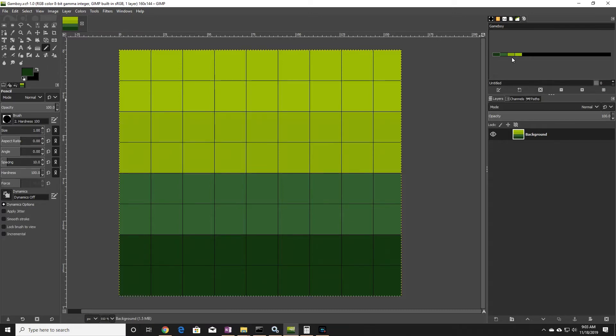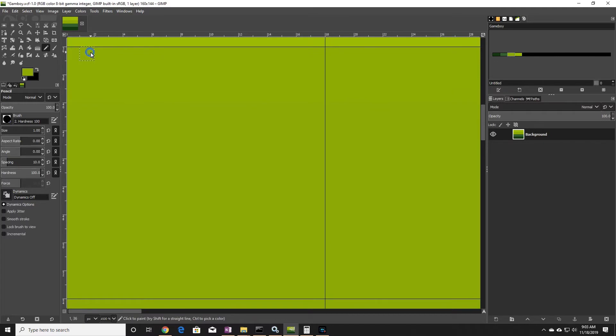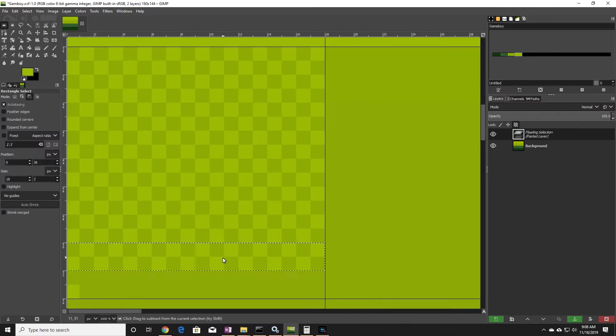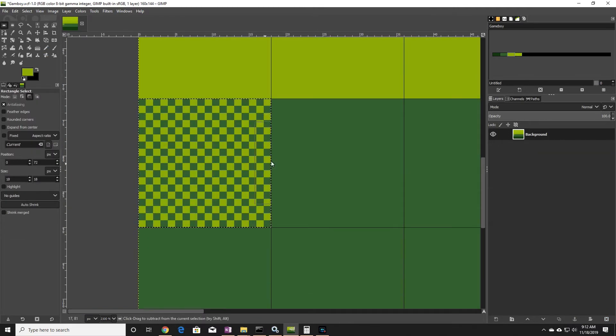One method of dithering is to arrange two nearby colors in a checkerboard pattern. I'll zoom into an area to illustrate this. I'll take the lightest green color and combine it with the darker green shade right below it. I'll do the same to the rest of the image by combining the parts of the lighter shades with the darker ones below them.